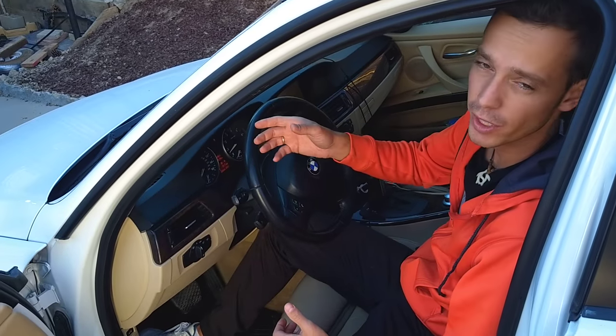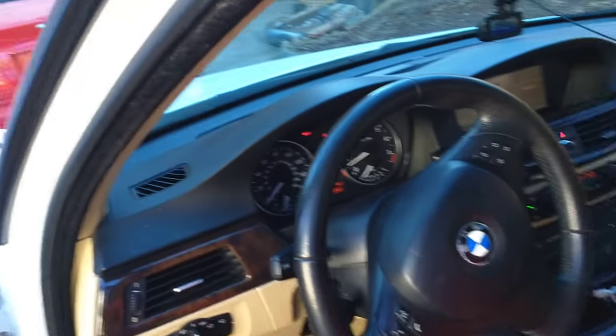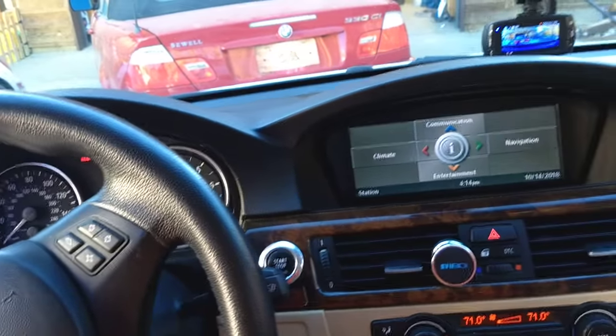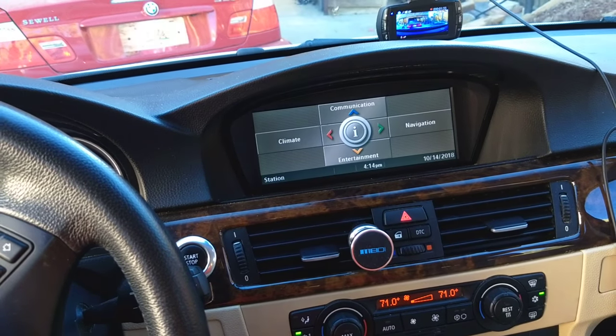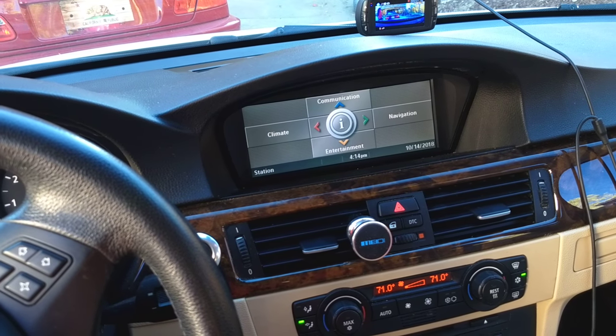In today's video we'll be working on the BMW E90, E91, E92, and E93. The same will also apply to the BMW E60, X5, and X6 of that generation, from about 2006-07 and up.